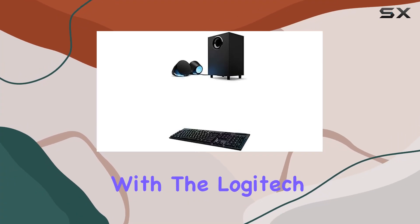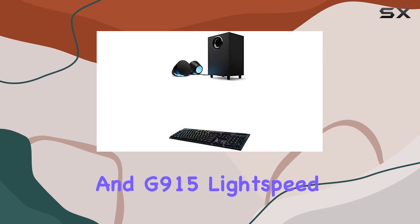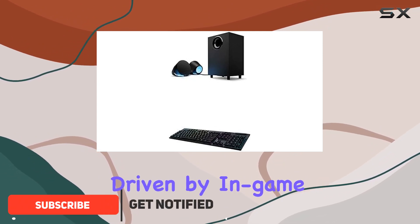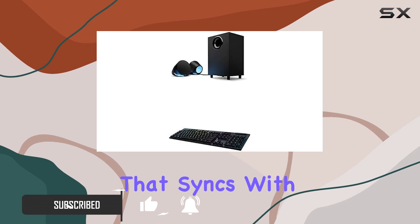Immerse yourself in gaming ecstasy with the Logitech G560 PC gaming speaker system and G915 Lightspeed RGB Mechanical Gaming Keyboard Bundle. The LightSync RGB lighting, driven by in-game audio, creates a mesmerizing visual experience that syncs with your gaming environment.